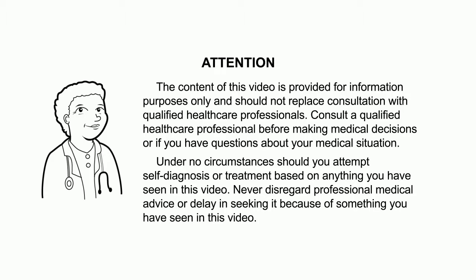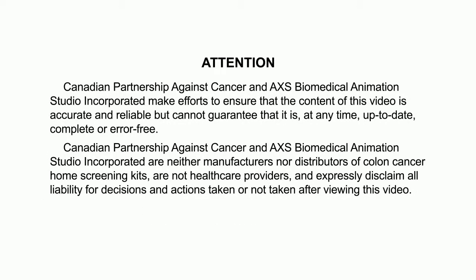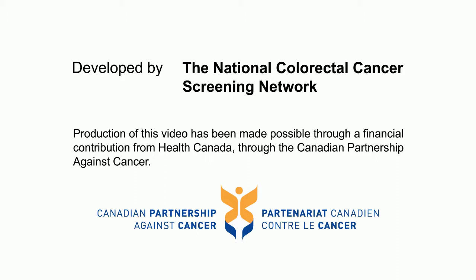The content of this video is provided for information purposes only and should not replace consultation with qualified healthcare professionals. Never disregard professional medical advice or delay seeking it because of something you have seen in this video. This video was developed by the National Colorectal Cancer Screening Network and made possible through a financial contribution from Health Canada through the Canadian Partnership Against Cancer.